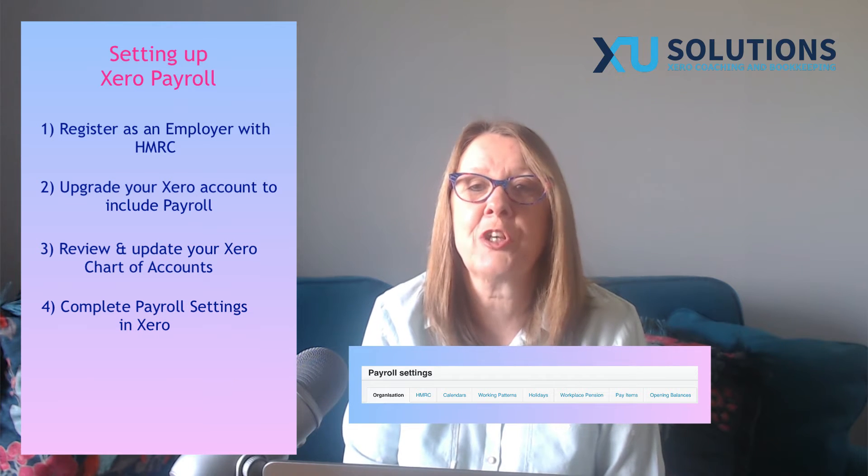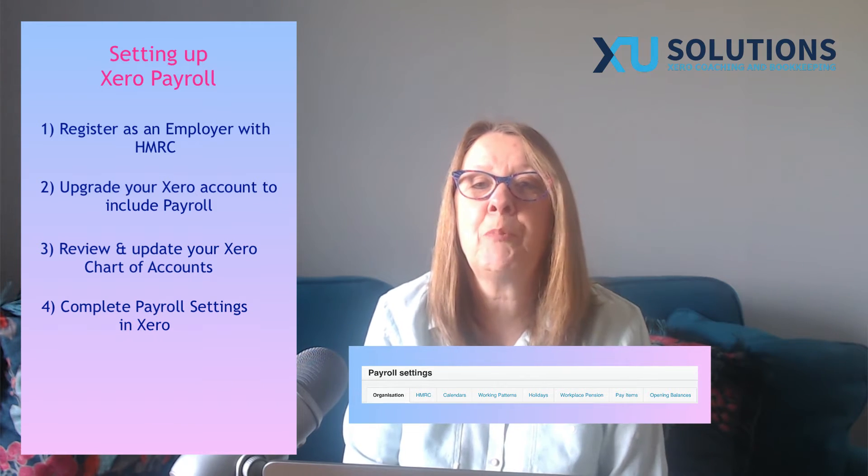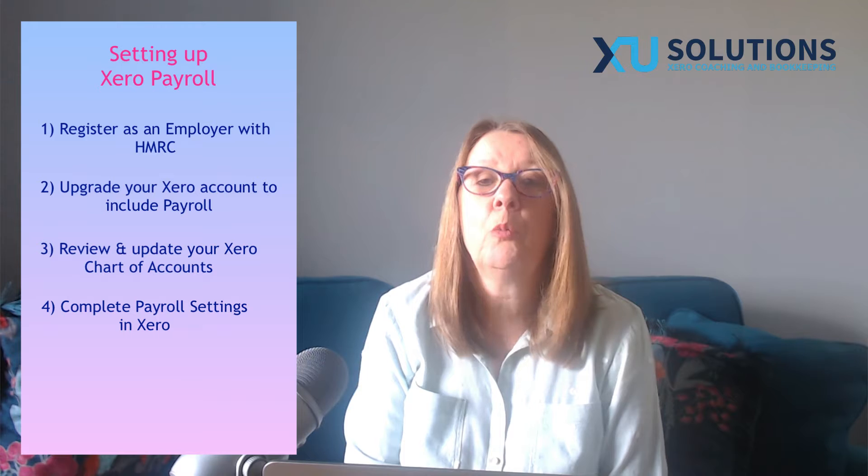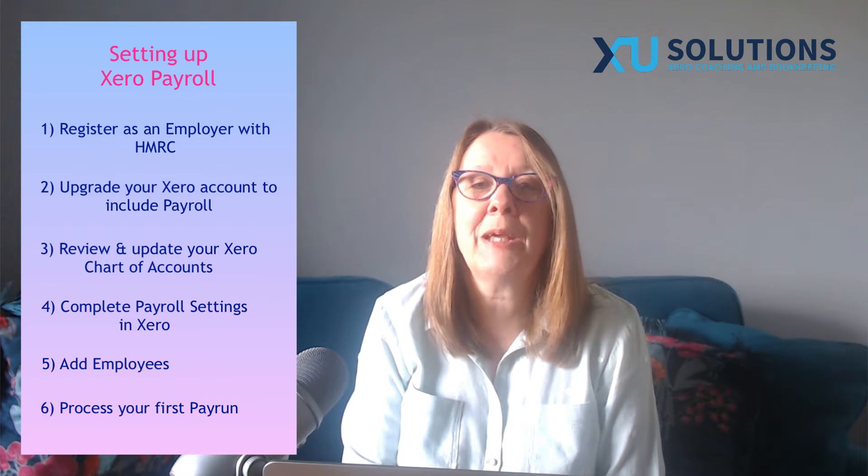Once you're set up as an employer and you've got Xero payroll, you need to have a look at your chart of accounts in Xero and make sure that you've got the codes that you want. Then you're going to go to your payroll settings, set up your company information, HMRC information, and then the pay items you need to include for your employees. For a straightforward payroll, we won't get too involved in payroll calendars, pensions, and holidays. Once you've got your settings, you add your employees and then you're ready to process your first pay run.